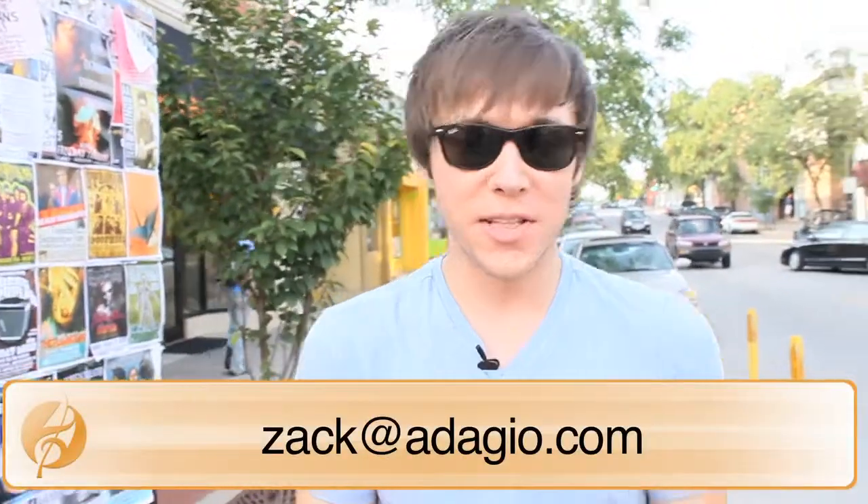As always guys, you can reach me at Zach at Adagio.com. There you can send me your tea submissions, ideas for other teas, as well as questions in a line of tea submissions. Splashing with the martini glass — that's how we do it on Adagio Teas. If you'd like to know if we're shooting in your city or near a coffee house of yours, or if we're going to hydrate a snow cone stand and drive it around town, you can find out by following us on Twitter at Adagio Teas.